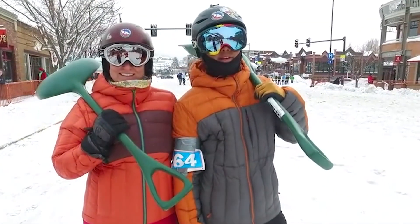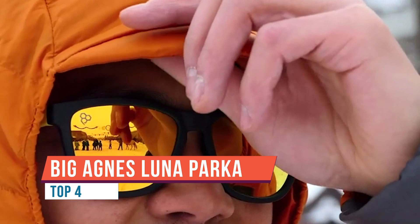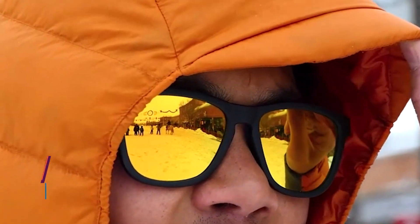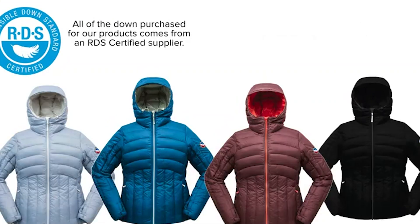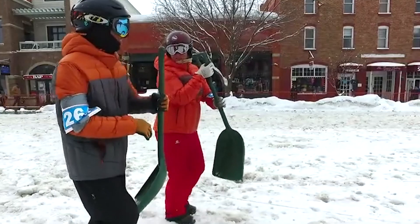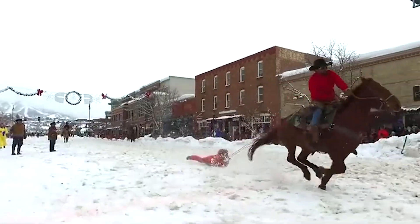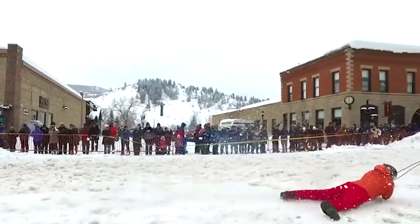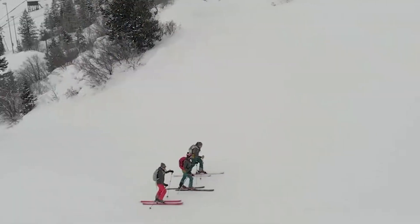Our Shovelhead Hooded Jacket is a fan favorite across our hometown of Steamboat Springs, Colorado. We were inspired to take this collection to the next level with a fresh look for the Men's Shovelhead and the new Women's Luna Jacket and Luna Parka. This Superlite Down collection is not only redesigned, but constructed with post-consumer and post-industrial recycled materials. Superlite is just what the name implies — we specialize in light gear that frees you up to enjoy your pursuits without added bulk or weight. From ski touring to everyday winter activities, these Superlite Down jackets pack down small and provide reliable warmth when and where you need it.